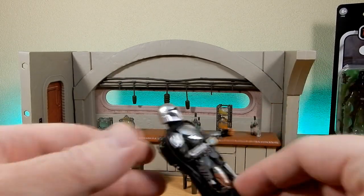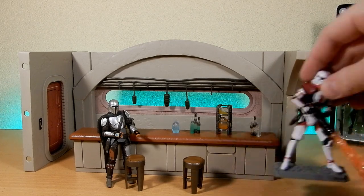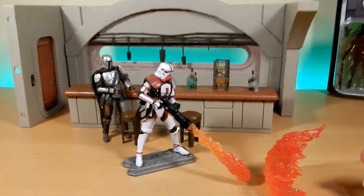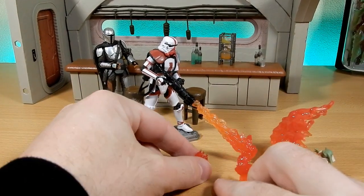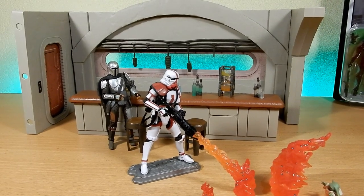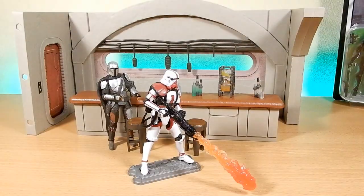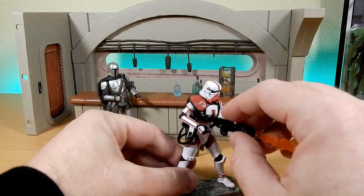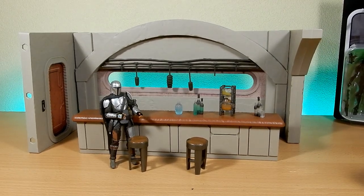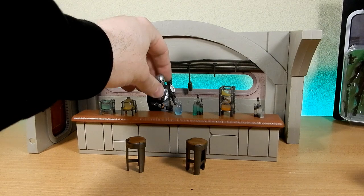We've got Mando here - displays nicely. You can get a super populated scene. I've got the Incinerator Trooper with Grogu - that was a great Deluxe two-pack. It's nice; I'm looking forward to permanently displaying this once I get everything set up in the room, with the Razor Crest parked to one side and the Navarro Cantina. I'll definitely look at getting a second set to broaden it out, fill it with more characters - maybe get a droid for the bartender.